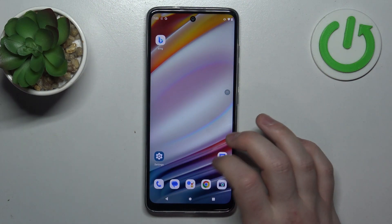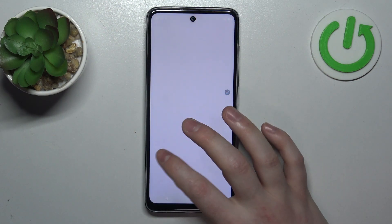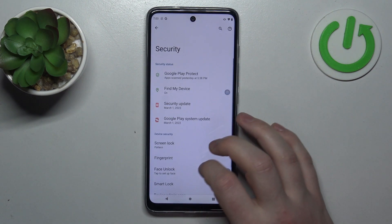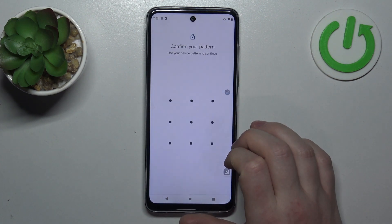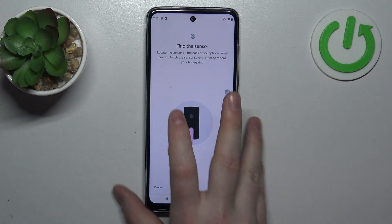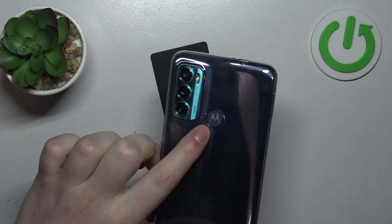To do this, first we'll need to open our settings, then navigate to security options. Here we can see the fingerprint option to unlock our phone or set up a lock screen, and the fingerprint sensor is located on the back right here.